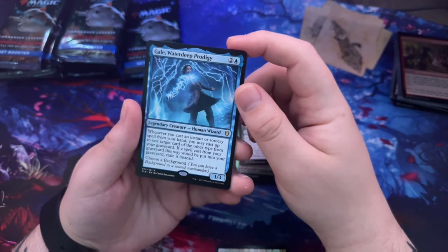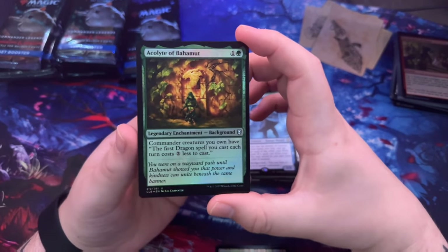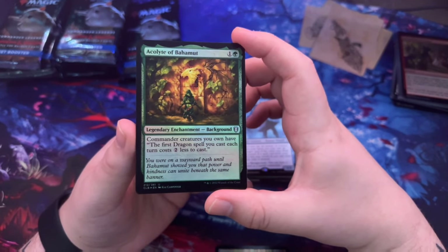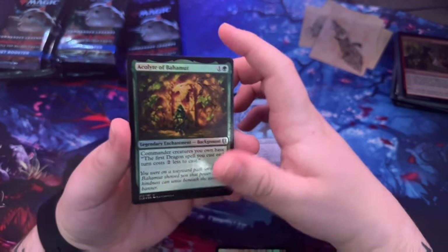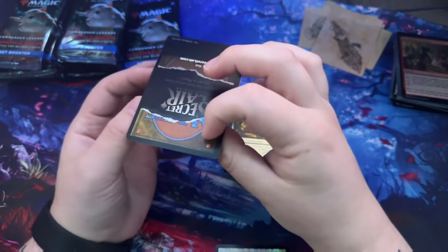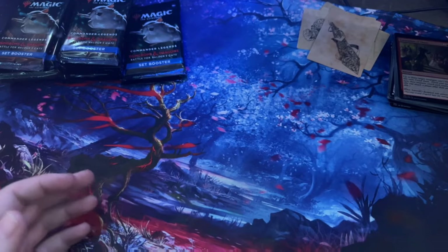Acolyte of Bahamut — commander creatures you own have: the first dragon spell you cast each turn costs two less to cast, and create a Treasure token. Cool. Some cool stuff in here.